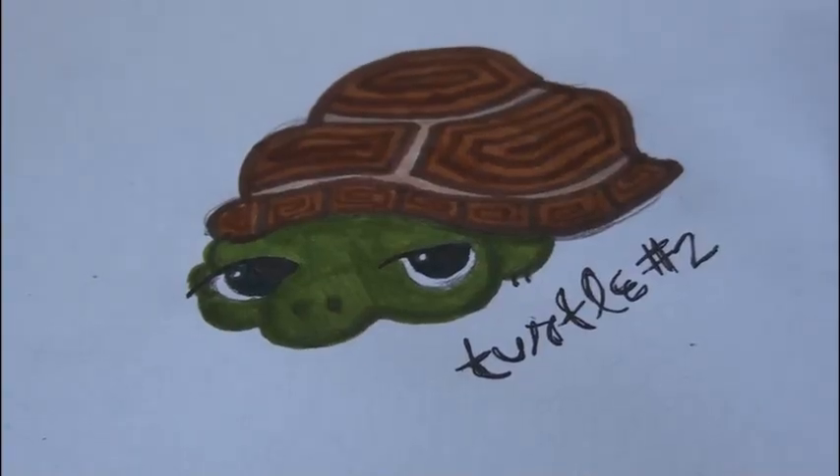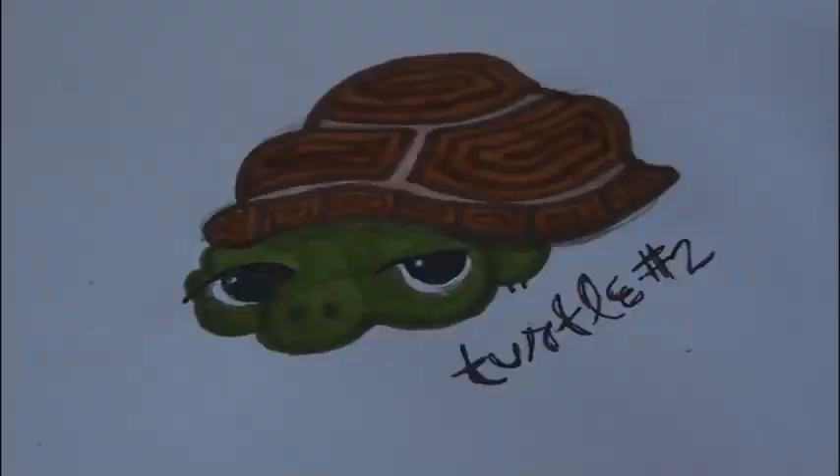Here we have turtle number two. Thank you guys so much for watching. I hope you enjoyed this video. Let me know what other things you guys want to learn how to draw. Remember to check out all of my links in the down bar and subscribe to my channel if you haven't already. You guys have a great day and I will see you soon.